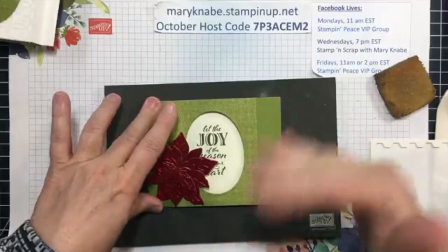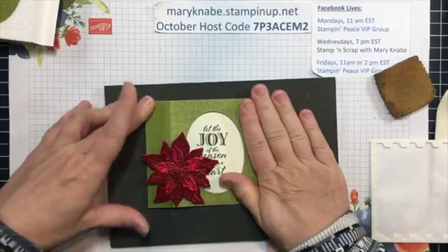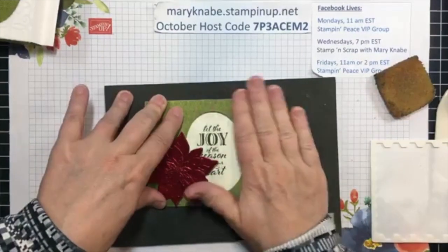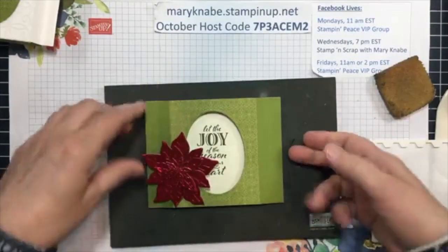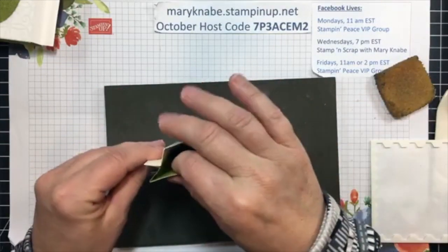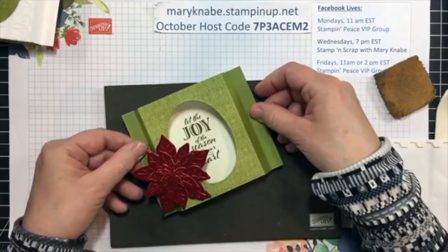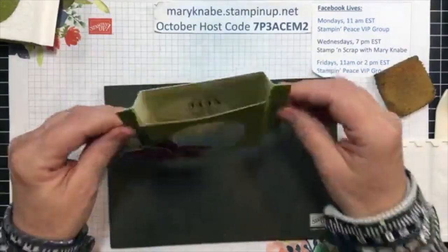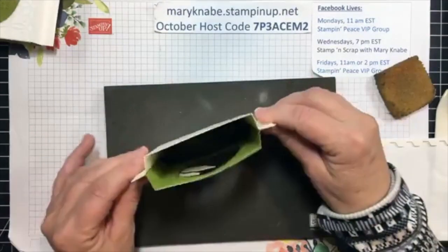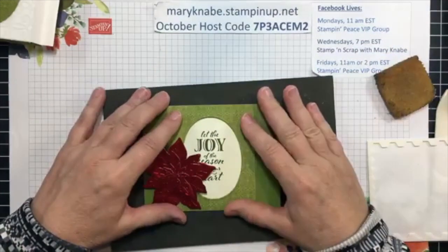Then your card will flatten out nicely, and this is how you're going to put it in an envelope — you flatten it out. That's why we started with that five and a half by four and a quarter inch size, because that is our standard size and fits nicely into our envelopes. And you can see how nicely it stands up.